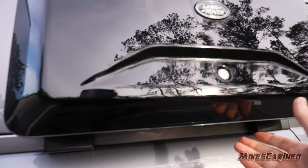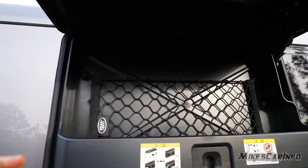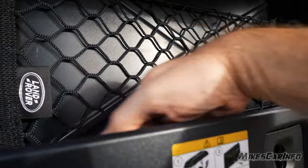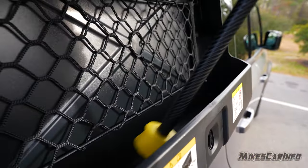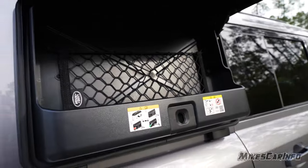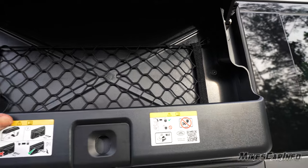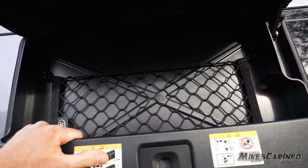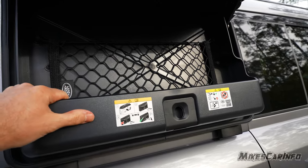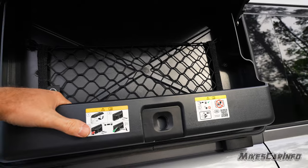The side storage compartment is locking. When unlocked, you lift it up and it holds itself open, featuring a net pocket inside. The floor is a slick plastic surface, so it's a good idea to use the net pocket to secure items — otherwise things will slide around. It has a seal to keep water out and is good for quick-access items like a first aid kit. Once released without the key, you can snap it closed.